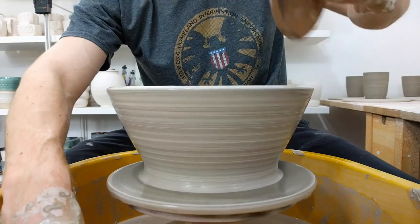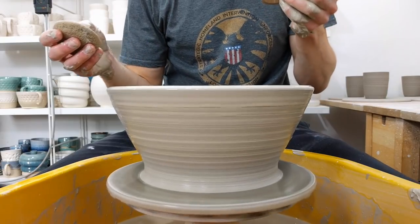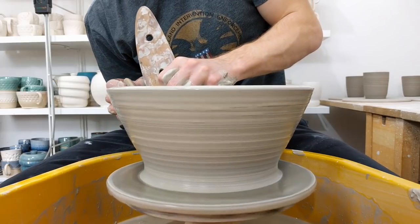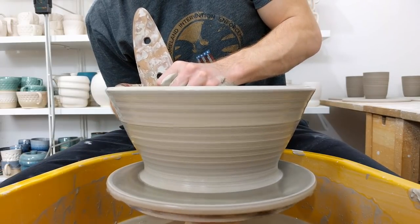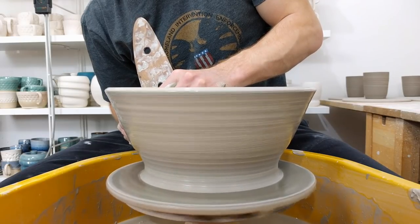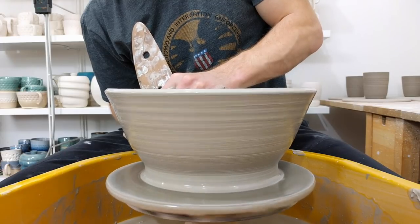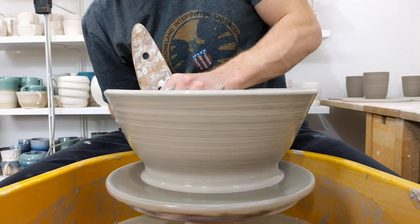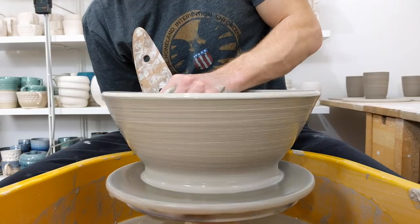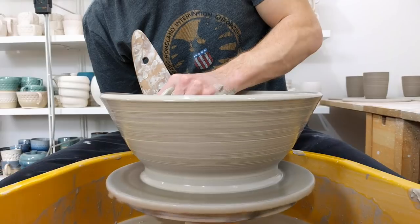Guarany Tools long wooden rib — I love these for throwing big bowls. You can quite easily throw big bowls with smaller ribs, but having one that can apply pressure across the whole wall at the same time just makes it so much easier to bring it all down together, level, and you get a nice profile to the inside. Obviously it's predetermined by the rib and you're just making it match the shape of the rib.